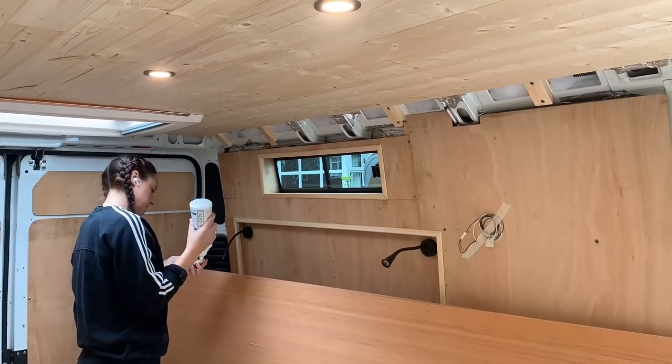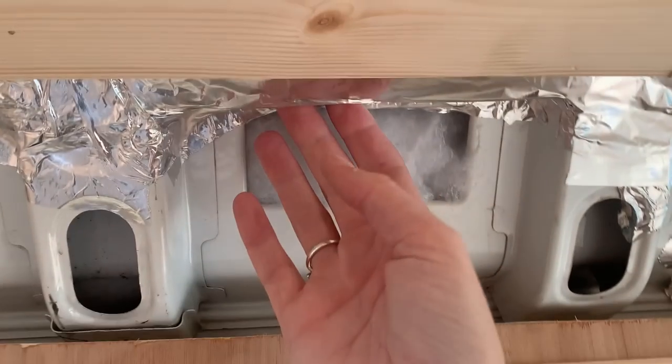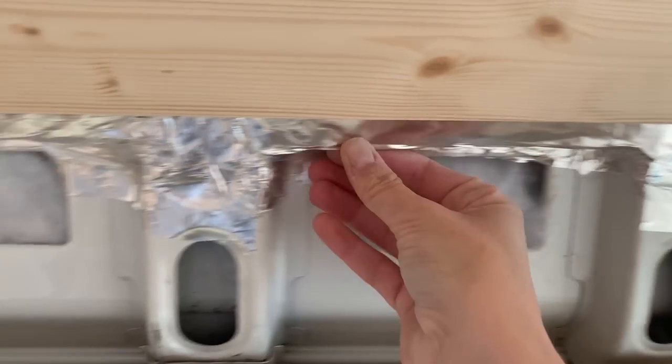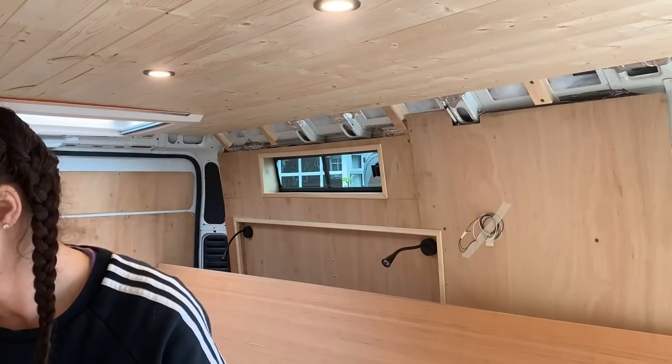I got to work with that and you'll notice that this side looks a bit different to the other regarding the vapour barrier. I decided here I could just tape it to the bit that was there and I didn't need to add an extra layer — it was a bit easier, so that's what I did.